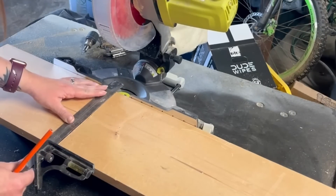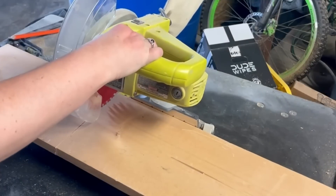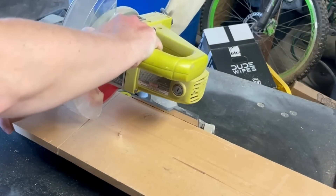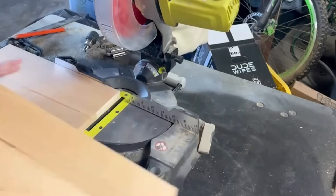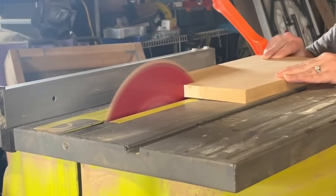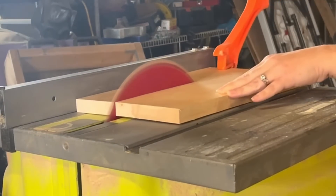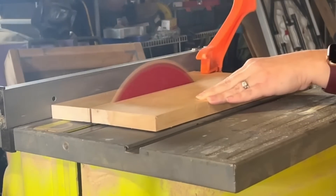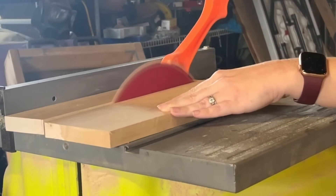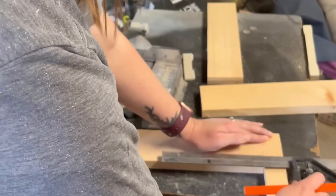For this project I am taking a one-by-eight board and cutting it down to be 12 and three-quarter inches long. I didn't feel like getting out my big chop saw so I just flipped the board over and cut it twice with my miter saw. Next I'm going to take it over to the table saw and rip it down into two three-inch strips, giving me two three-inch by twelve-and-three-quarter-inch boards.